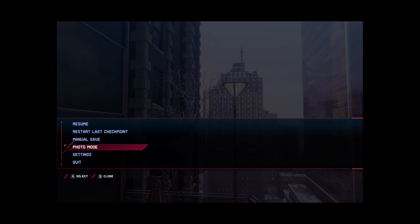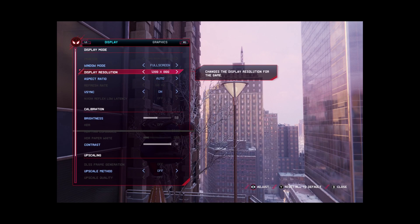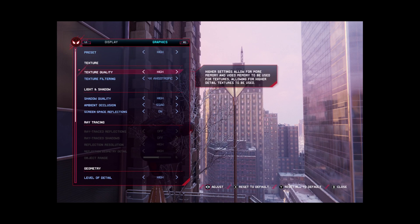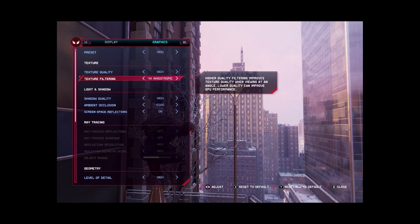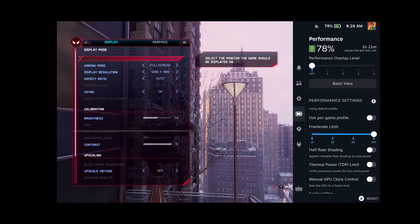Let me run through a couple of setups so you have an idea of how this game runs on the Steam Deck. In the first setup, I'm using 800p resolution, high graphics settings, high texture quality, four times anisotropic filtering, V-Sync enabled, and zero upscaling. This setup gives the game maximum visual fidelity with an average FPS of 30.